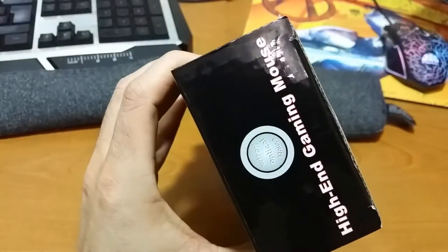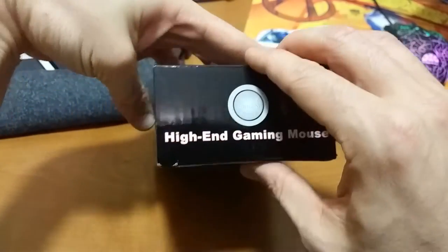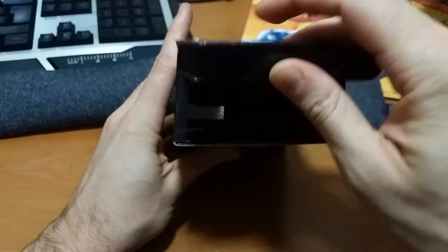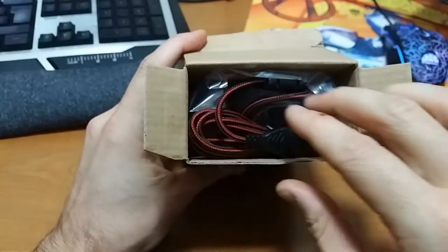So let's go ahead and get into the unboxing. I'm opening it for the first time right now, so I didn't know what colors I got.